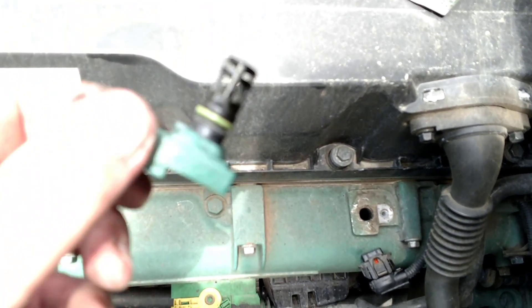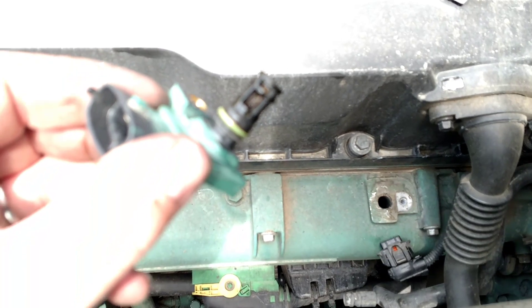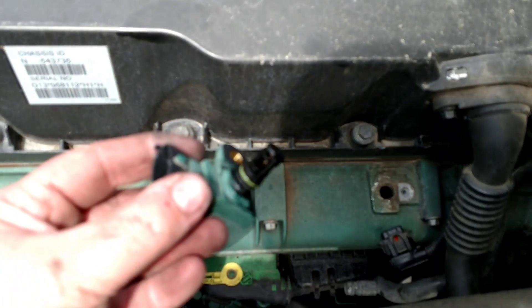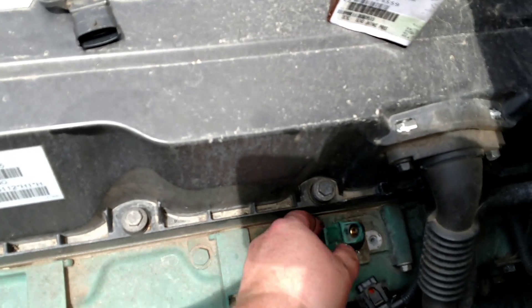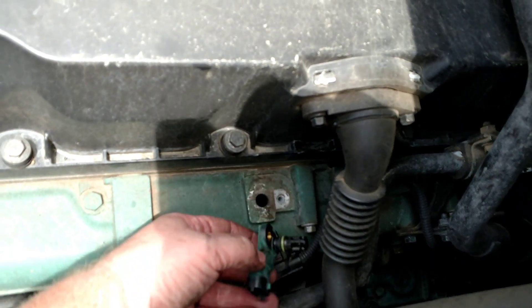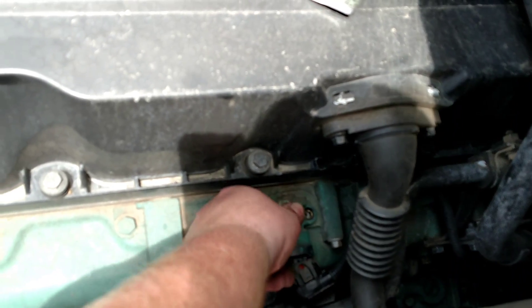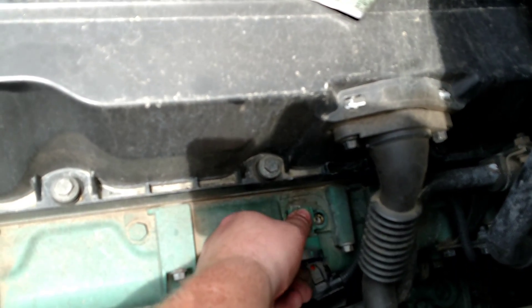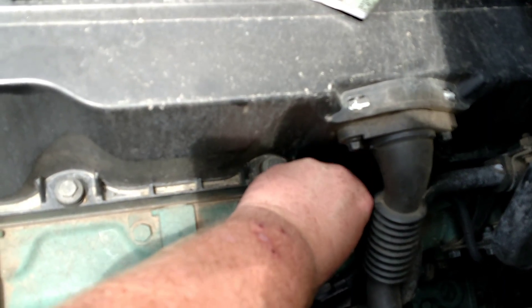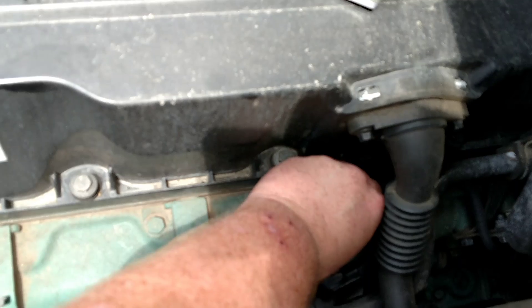So I'm going to take this one that you can see through and install it. Push straight in. And put the bolt in.